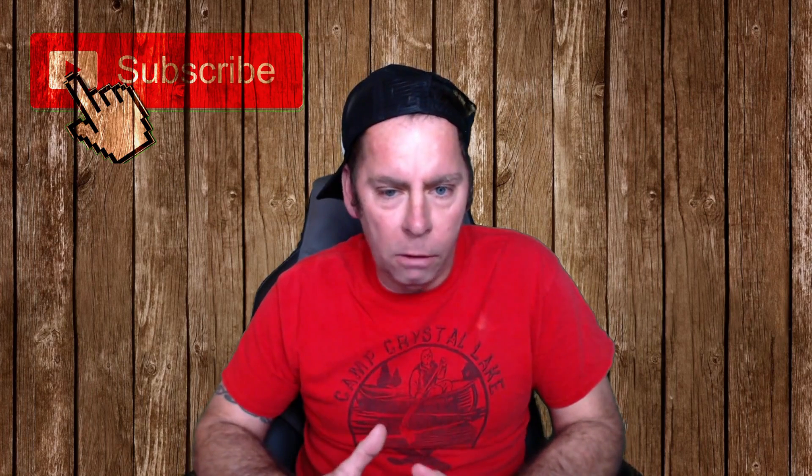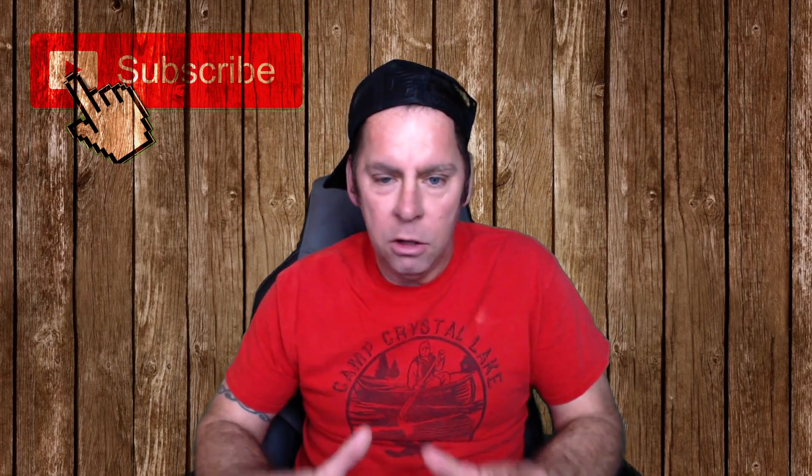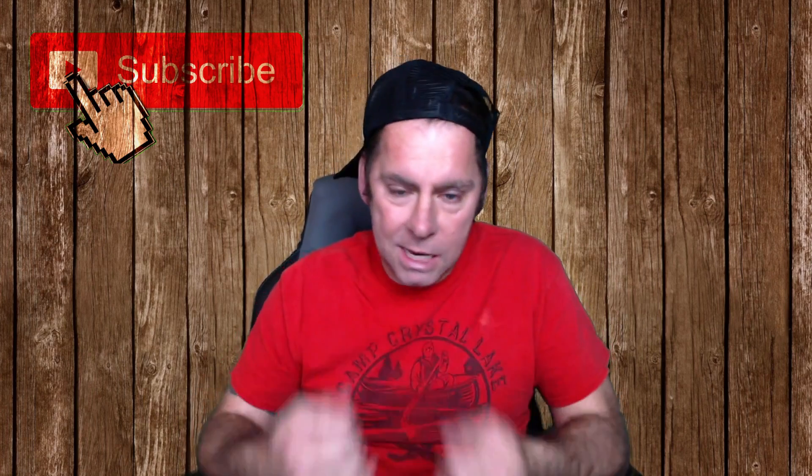So before we get into this video, I just want to say that I have a horror movie related channel. I do a lot of horror movie collectible content, reviews, Blu-rays. I play a lot of horror movie games, multiplayer games. I do it all. So definitely check out my channel and please subscribe if you have not already. I appreciate that. Anyways, let's get started.